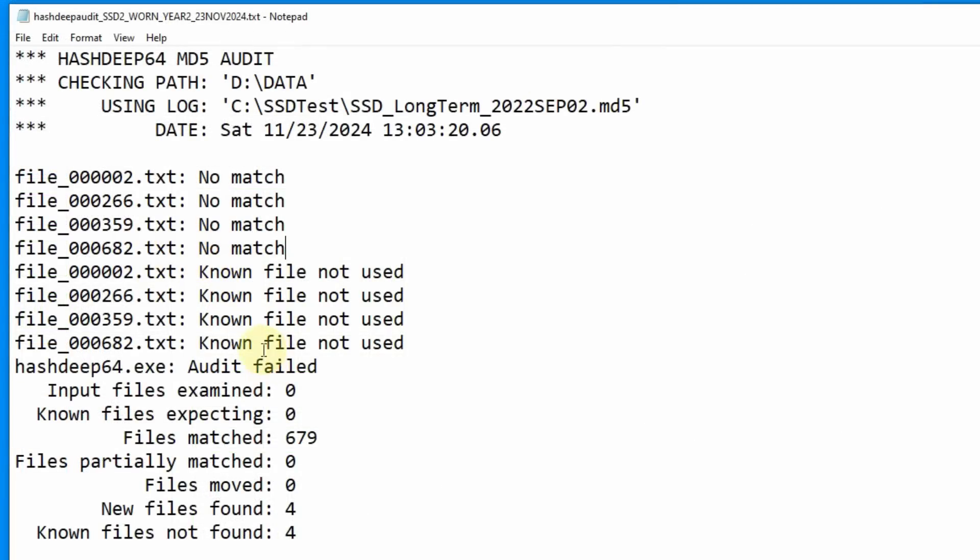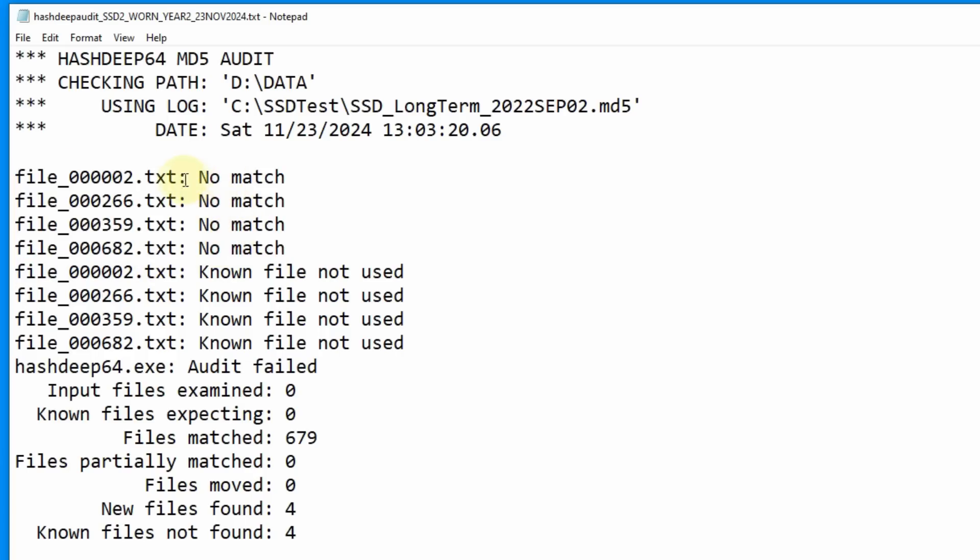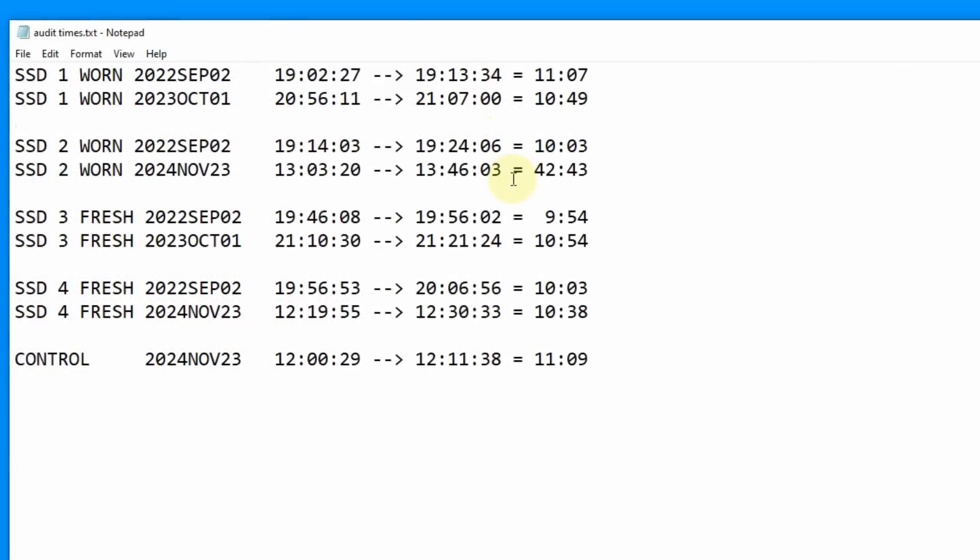The audit has completed, and it says audit failed. It shows four new files found and four known files not found. Looking at the file list — file 002.txt, 266, 359, 682.txt — it says no match, meaning the hash calculated does not match the hash in the log. The known file not found means the file was in the log but found no match in the folder checked. Since we did not touch these files, the hashes don't match, which means there is corruption. The audit times tell a clear story: typically 10–11 minutes, but this time it took over 42 minutes and 43 seconds — over four times slower. There are definitely performance issues.